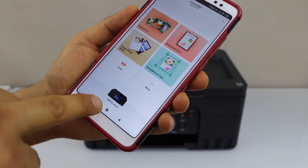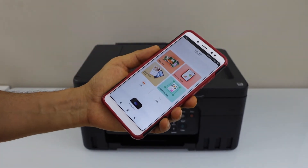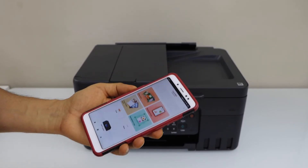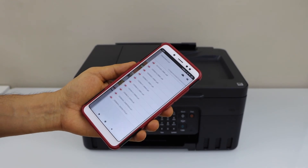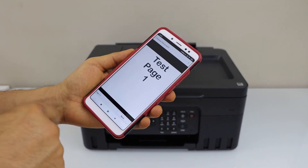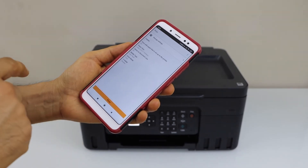You will see your printer G4070 series listed and you can start using it for wireless printing and scanning using your smartphone. We just used the inbuilt Wi-Fi of the printer. For example, to print, click on print document, select any page you want to print, click next and give a print command.